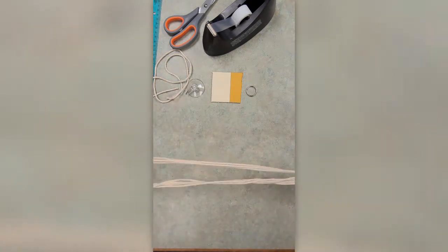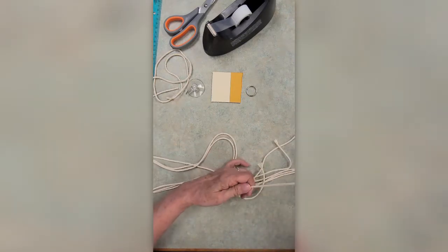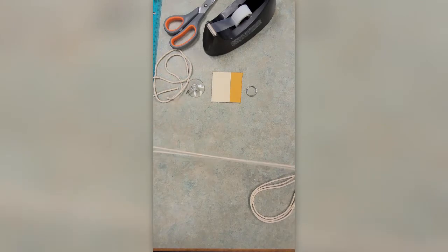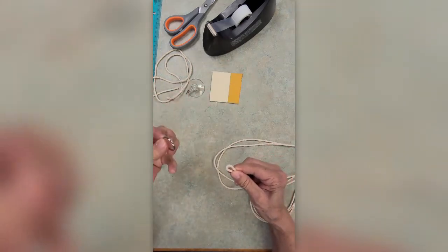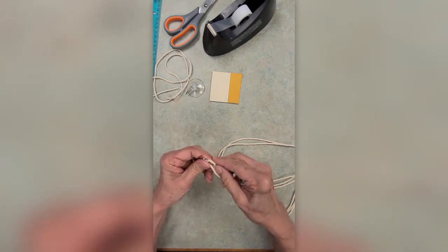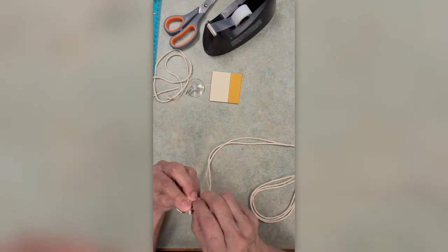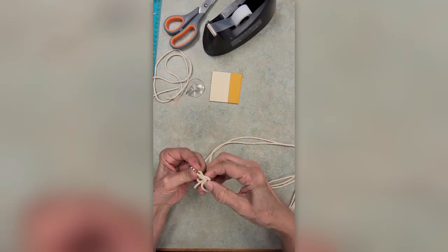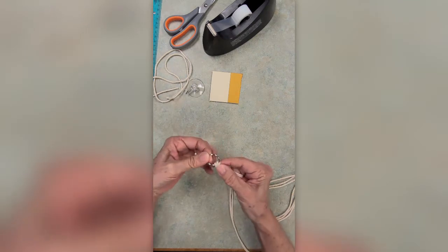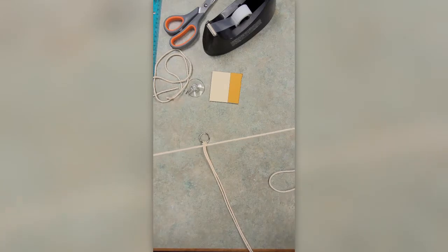The first knot you're going to make is called the Lark's Head Knot. You'll need the ring and you're going to fold each cord in half and place the loop end through the ring. Then bring the loop back around and under and pull the two cords through the loop. Tighten it a little bit and adjust it. Now you're going to do the same with the other three long cords.